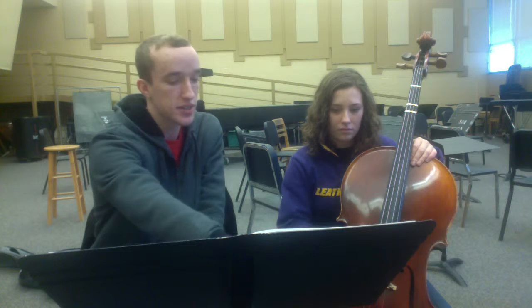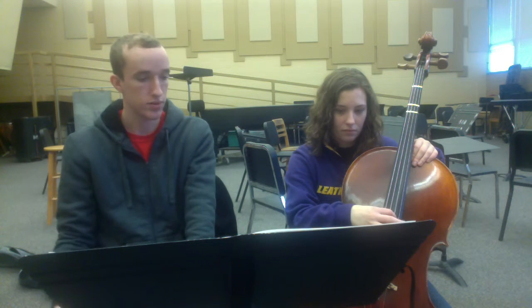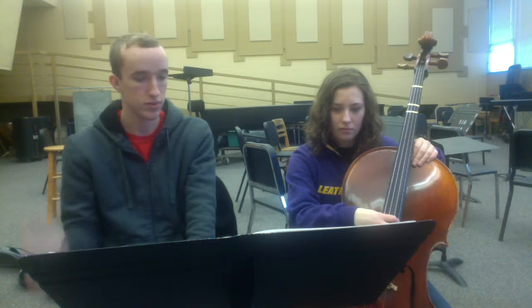You're going to be using the D and A strings, which are notes you've already learned. It's a two-note exercise — one, two, one, two — ready, play!